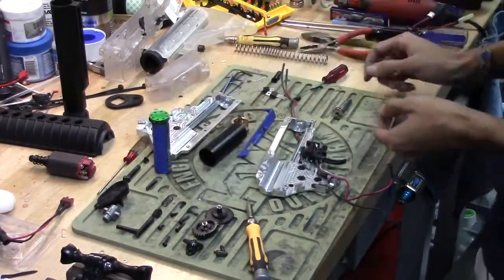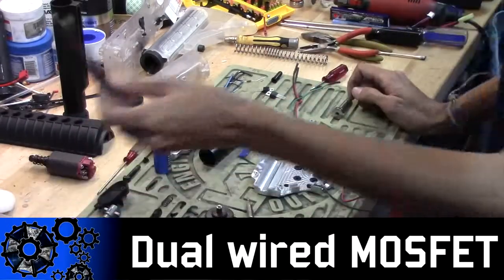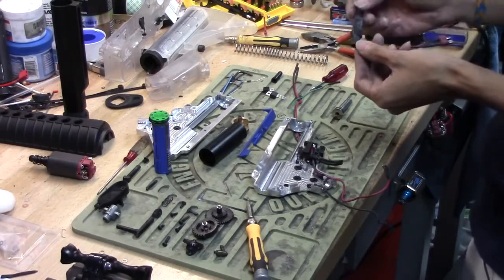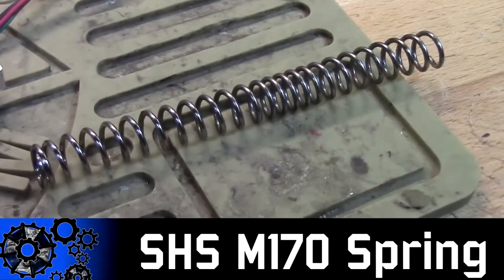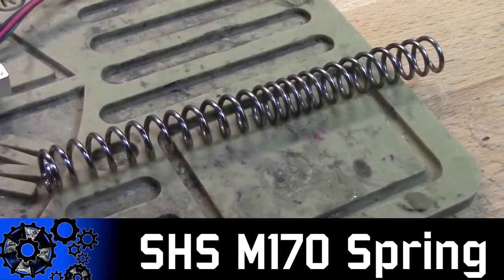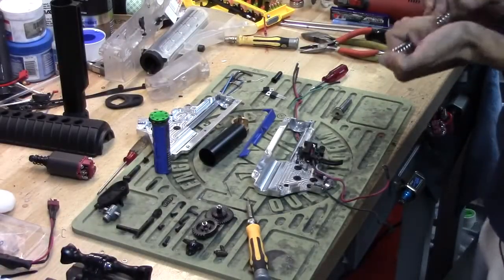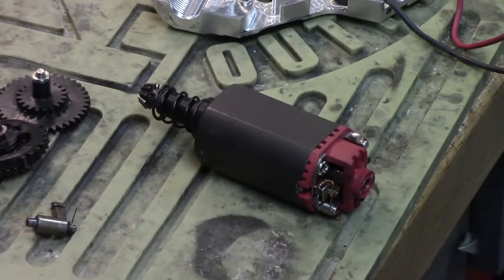For the wiring, we wired it to a MOSFET which I dual wired — so there are actually two MOSFETs in there in parallel to share the heat load. The spring I'm using is an SHS M170 which I trimmed down to get the right FPS so this gun isn't shooting too hot and it's also efficient. The motor is the ZCI balance motor — it is 16 TPA for those who know their motors. Now let's put this beast together.